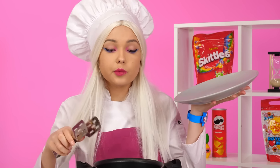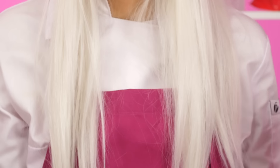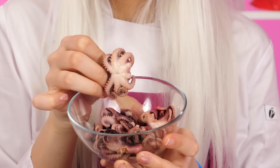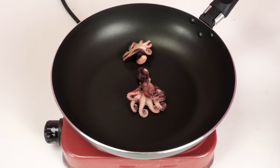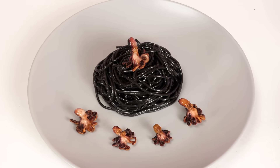A couple of minutes and the best spaghetti in your life is ready. It's time to fry the octopuses — they will add sophistication to the pasta. It looks very expensive.